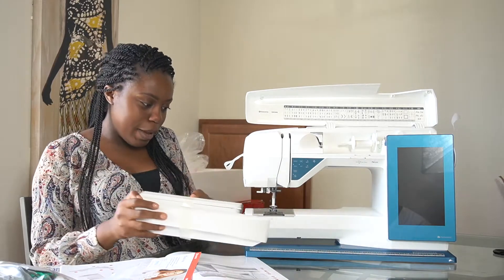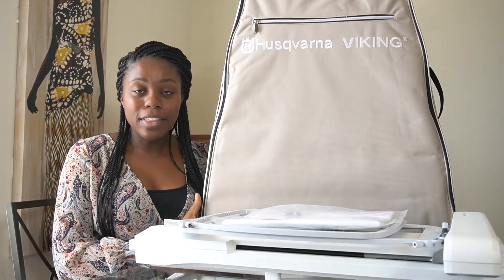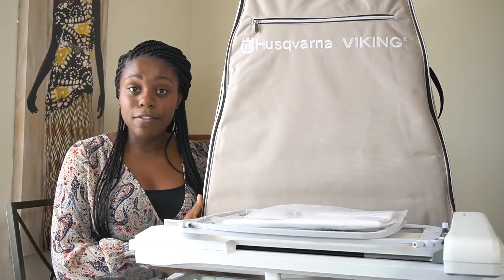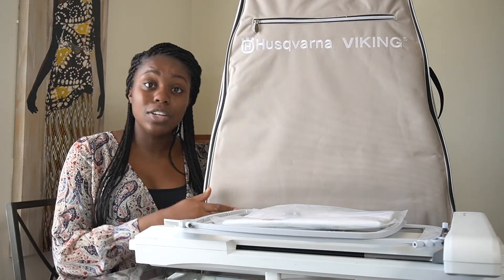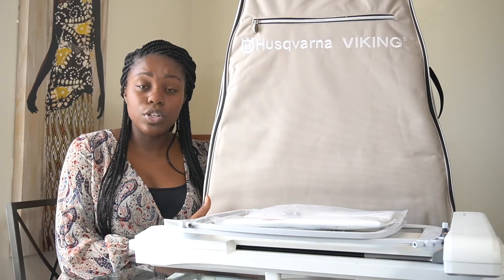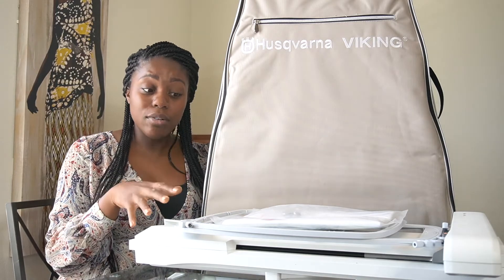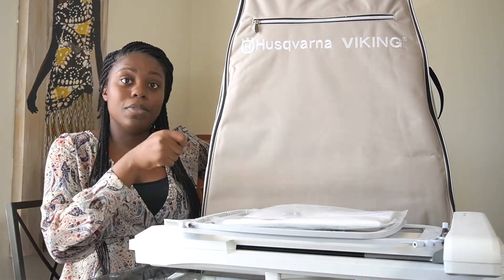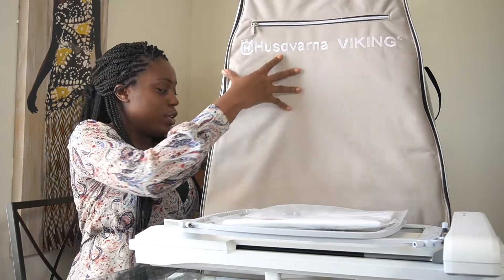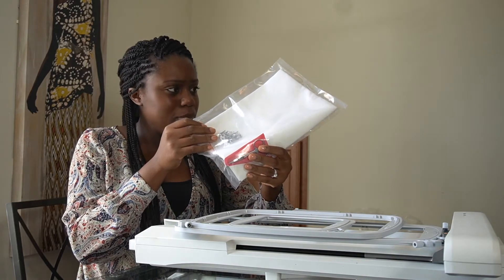Now that we've seen the Designer Sapphire 85 sewing machine, it's time to look into the embroidery unit. This is the carrying case and storage unit for the embroidery parts. When you open up the case, this is what you will see — it's really nice. It comes with a pair of scissors and what I believe is fabric and some stabilizer.